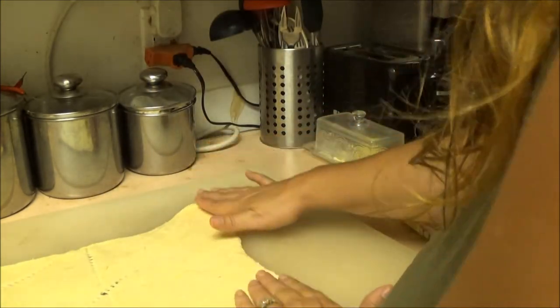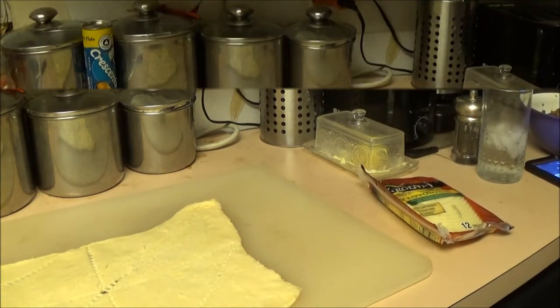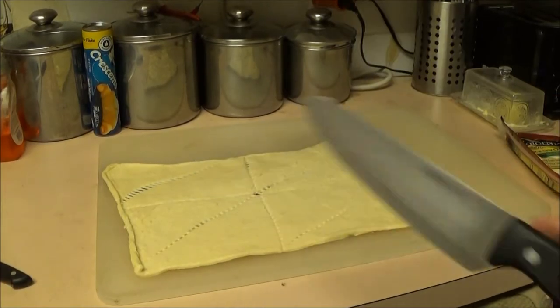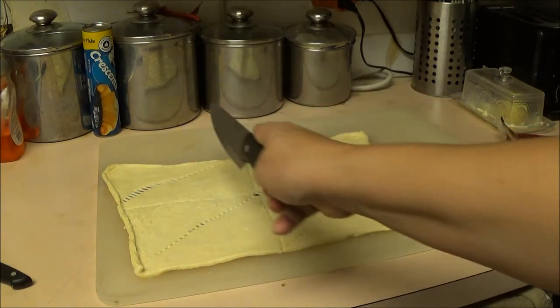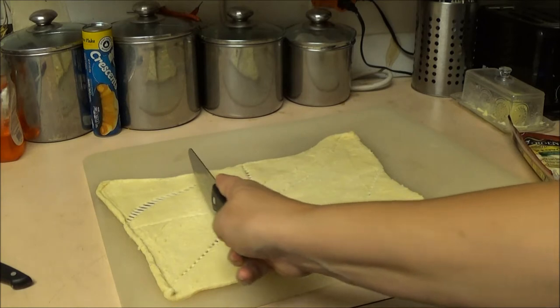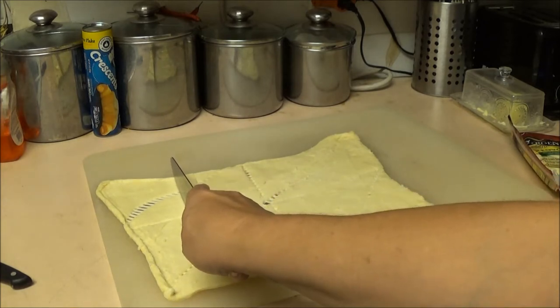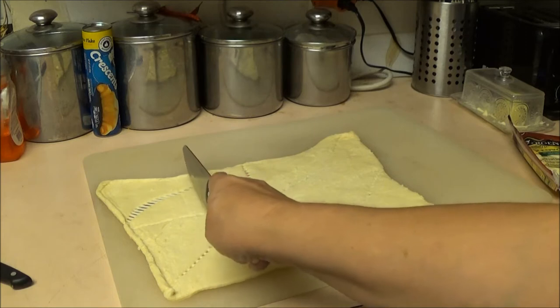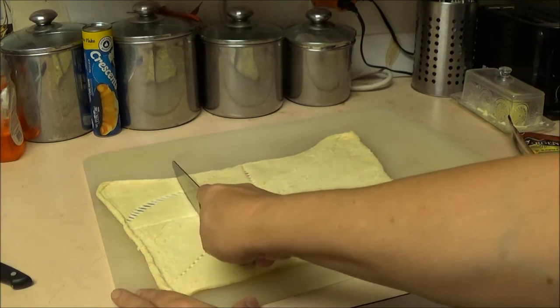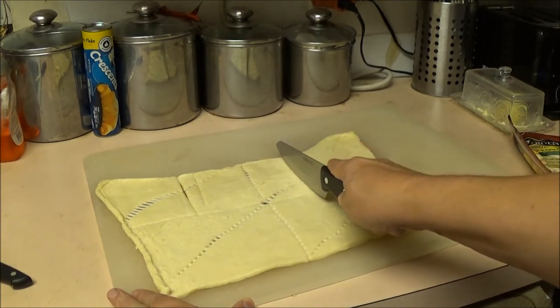What we're going to do is make six squares. Let me get a knife — we're going to cut this so we get six squares. We'll cut it here, and right about here, and then again right about here.